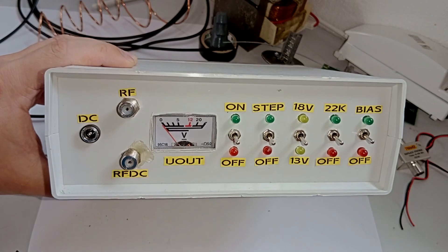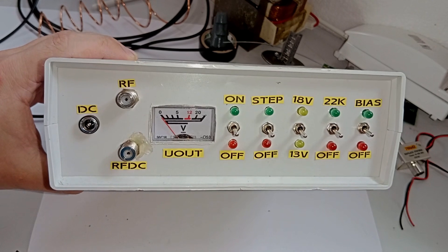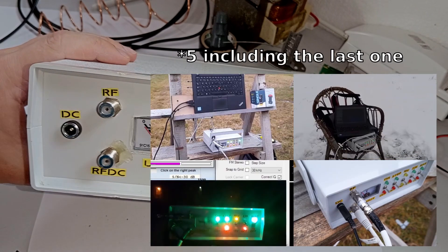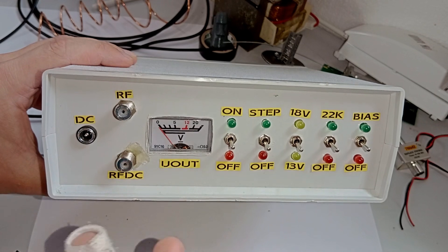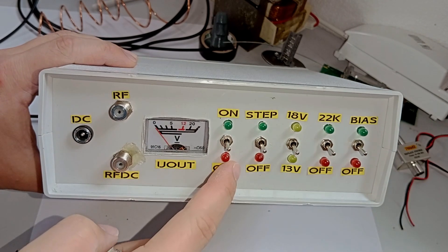Welcome everyone to another video. Today I want to talk about this thing. This is something that you may have seen already in two or maybe even three videos on this channel before, and every single time I've used it together with a satellite LNB to supply power to it and to control it using these various switches.